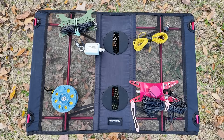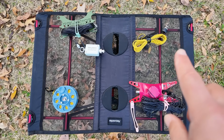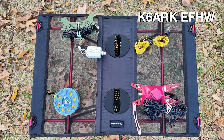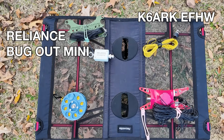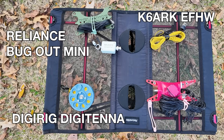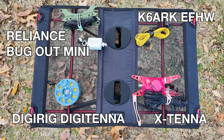And speaking of that, we're going to quickly go over some of the advantages of the specific end-fed half-wave configurations that we've got right now. There's a lot of great ones, but we'll just introduce these so we can talk about the differences. At the top right, we have the K6ARK end-fed half-wave. We have the Reliance Antennas Bugout Mini. We have the DigiRig DigiTenna — which I think is relatively new — and then the X-Tenna end-fed half-wave.